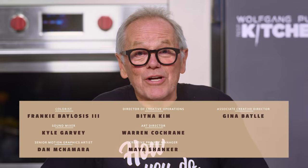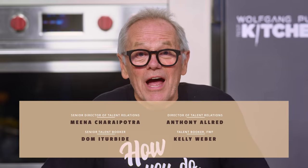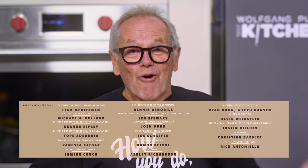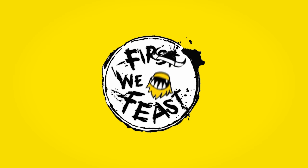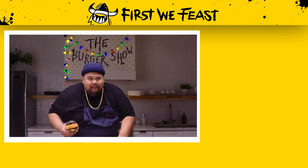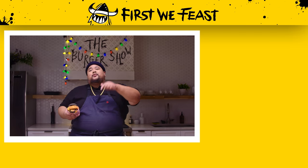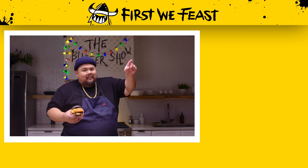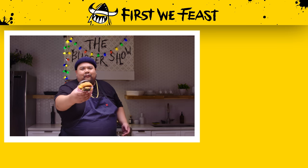Hello again. I hope you enjoyed this segment of the show. And remember, don't get too crazy. If you do, call me. It's your boy, Alvin Kailan of The Burger Show. Make sure you like, subscribe, and hit that notification bell. If not for me, for the burgers.